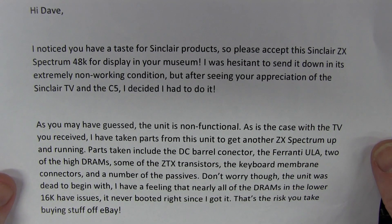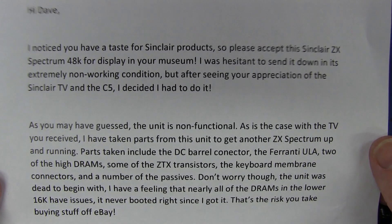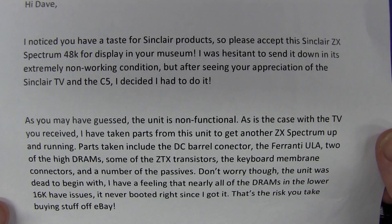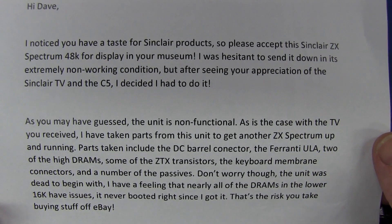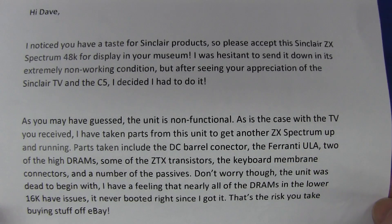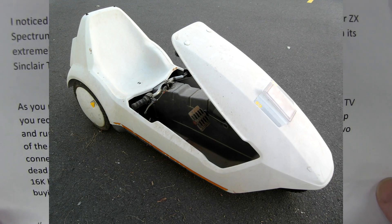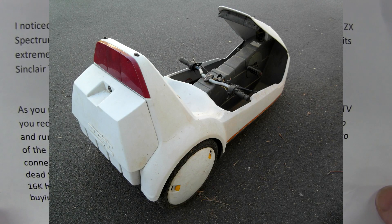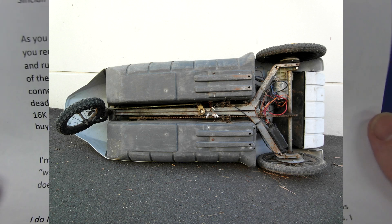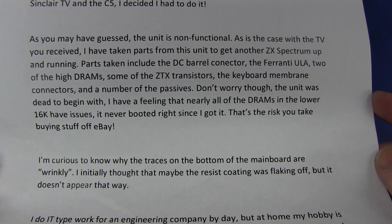The note says: 'Hi Dave, I noticed you have a taste for Sinclair products. So please accept this Sinclair ZX Spectrum 48K for display in your museum. I was hesitant to send it down in its extremely non-working condition, but after seeing your appreciation of the Sinclair TV and the C5, I decided to do it.' I have my own Sinclair C5 now! It's parked down in my parking space at the bottom, but it's a fixer-upper. I'm now the proud owner of a Sinclair C5, and now a Sinclair ZX Spectrum.